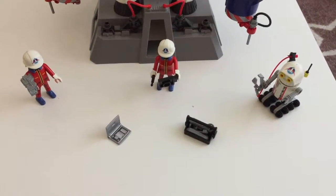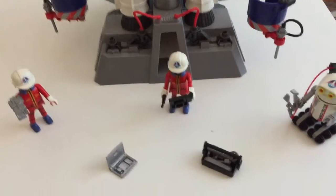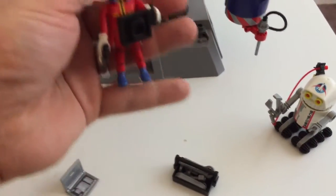The first thing we're going to look at here are the figures. The Epidemics Playmobil figures are of course world-renowned. They have that singular look.